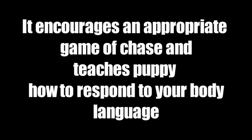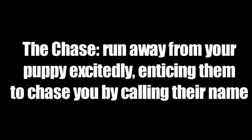Freeze Tag is a fun game to play with your puppy. It encourages an appropriate game of chase and teaches your puppy how to respond to your body language. The Chase: run away from your puppy excitedly, enticing them to chase you by calling their name.